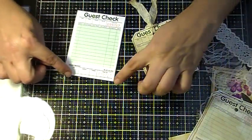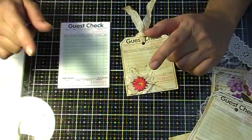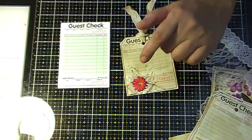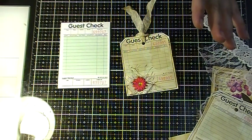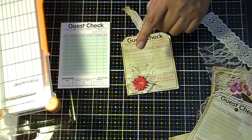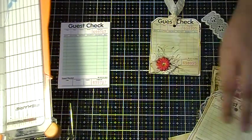Now, you can round the corners or you can leave it as is — I left mine as is. But I will show you two ways to do this. We Are Memory Keepers has a tag punch that I've been trying to get forever, but the times I've tried they're out of stock.